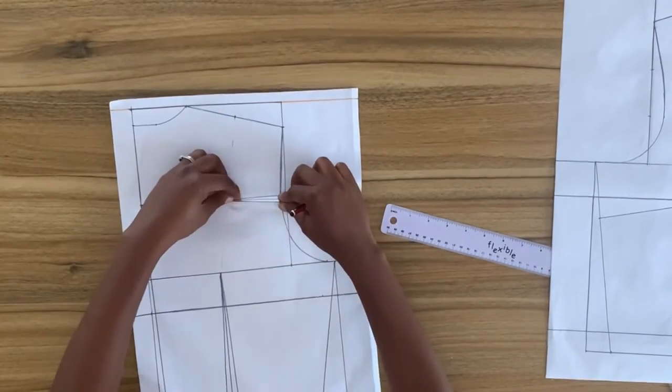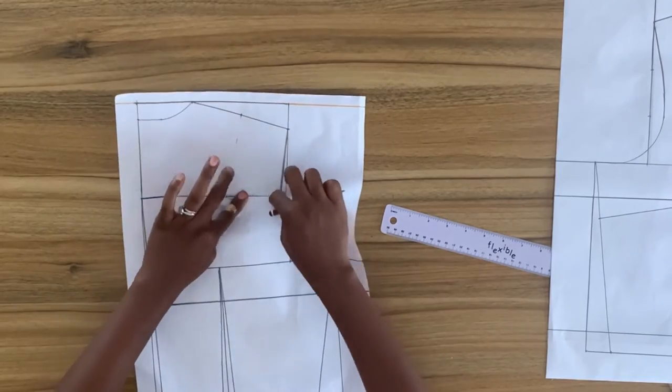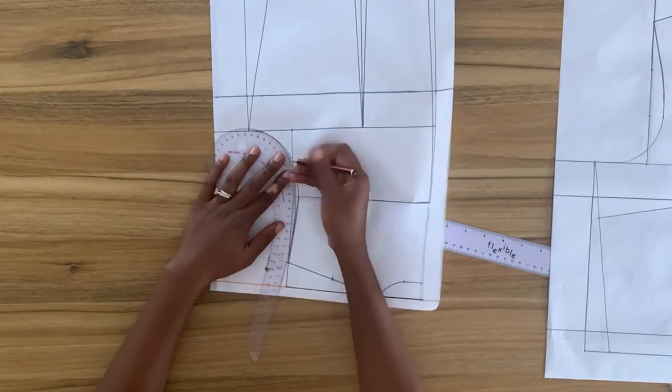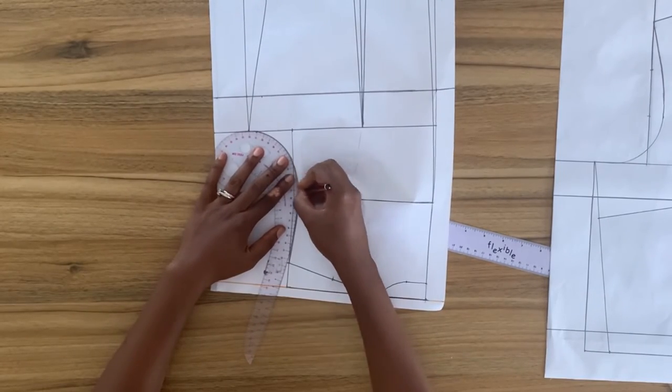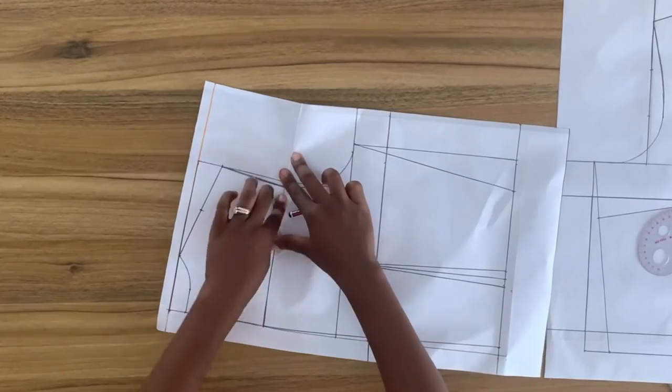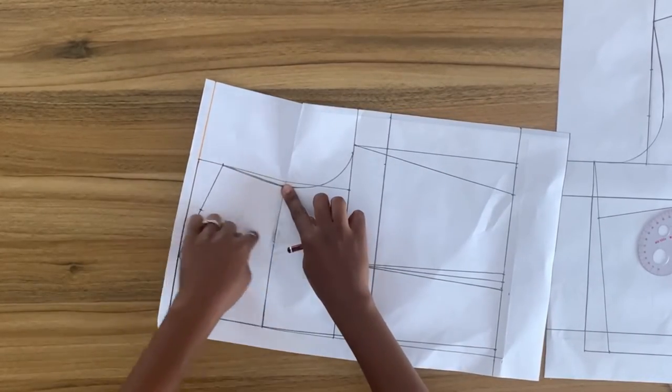From this point I'm going to draw my bust dart. First I'm going to close the armhole dart on the back bodice, then using my French curve I'm going to smooth the armhole curve of the back bodice. After doing this I'm going to take the measurement of the back armhole.